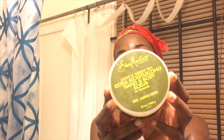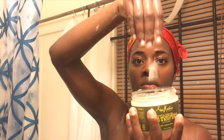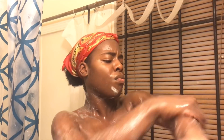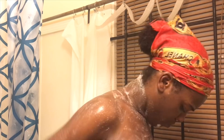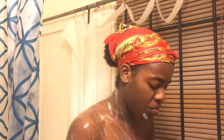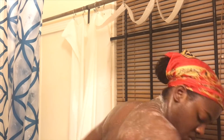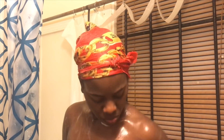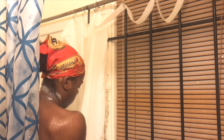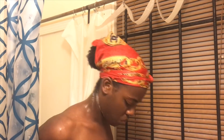I'm going to use a body scrub. This is the Shea Moisture olive oil and avocado one — it is great, very thick. I love this; it makes my skin really nice, smooth, and soft. I got this from Marshalls for $4.99. Don't go to Target or your local store — get it from Marshalls for $4.99. Cheap Shea Moisture! Now I'm just going to rinse that off.